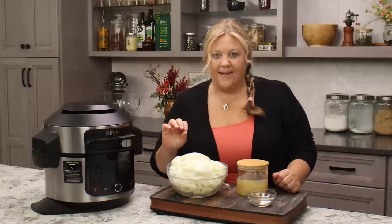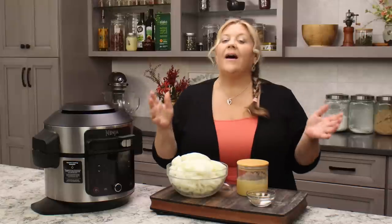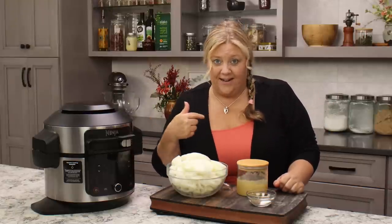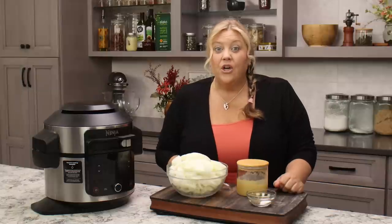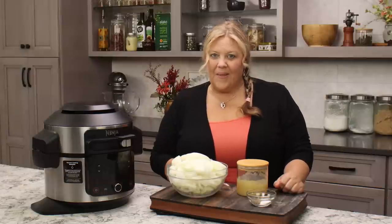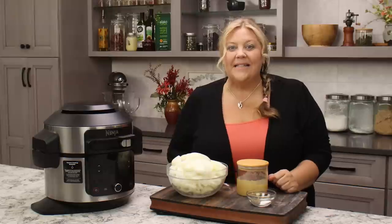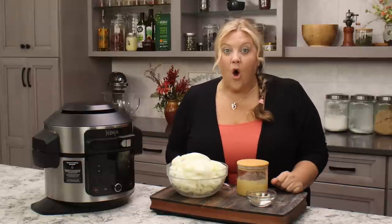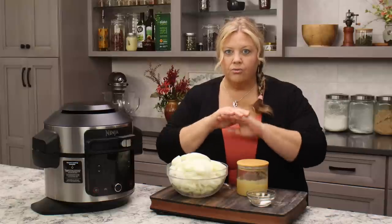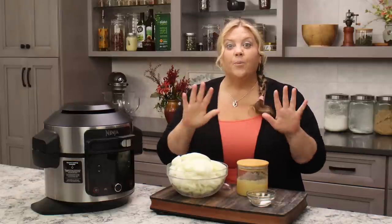So, French onion pasta — you might've seen it on TikTok many moons ago. It went viral, it was a big thing. This is not that. This is Louise's version of French onion pasta. I didn't even know French onion pasta was a thing until I started doing research just to make sure I was calling it the right name for search reasons. I had made this up on my own and then tweaked it to absolute perfection. Trust me on this one — make it the way I'm making it, you're gonna love it.